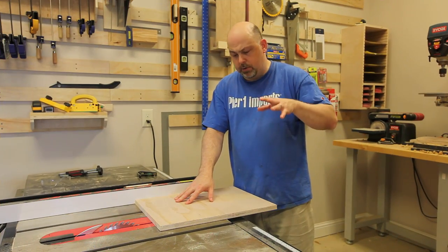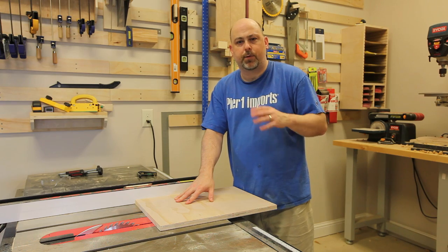On the table saw, I'm just going to cut out four 6-inch by 10-inch stretchers for the back support.